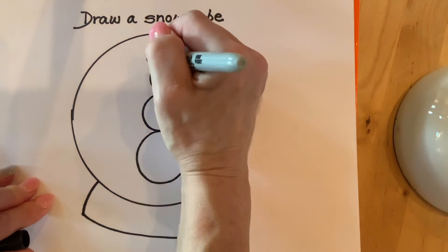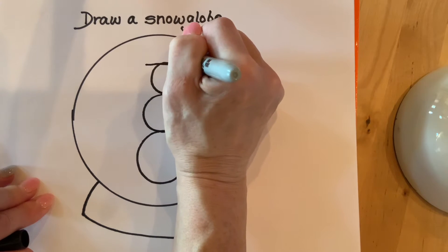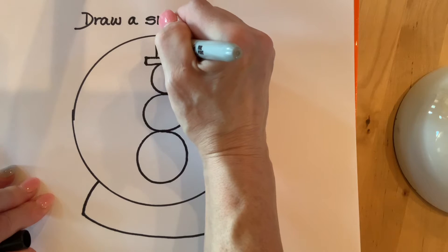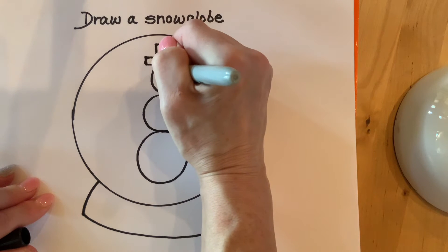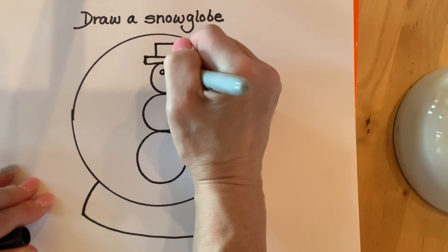I'm going to make a hat. On top of the head I'm going to make a long skinny rectangle, and then on top of that long skinny rectangle I'm going to make a square — and that is the hat of the snowman. He's going to have two eyes, so I will make those with small circles and color them in black.